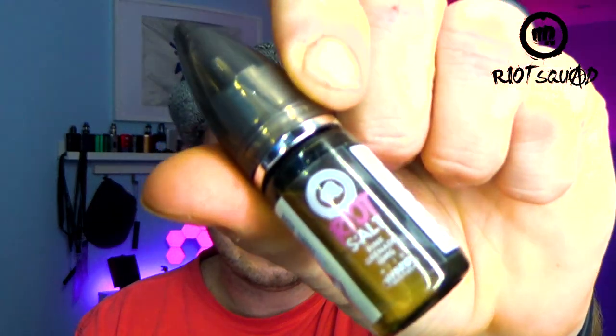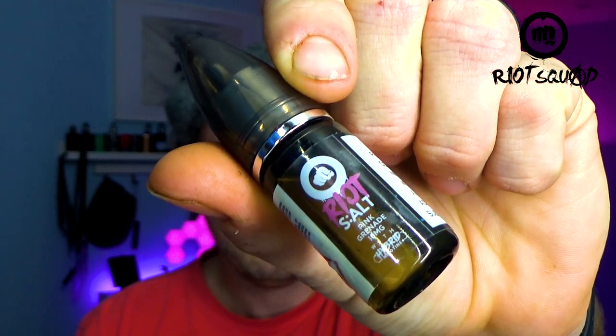I'm carrying on the series of midnight mouth to lungs with Pink Grenade. I haven't actually tried it before, but from what I've seen online and what other people post, the Pink Grenade name from Riot Squad is very well known and much enjoyed. I've never tried it in any version — the shortfill version, the nic salt version.